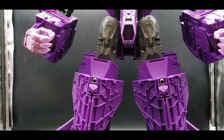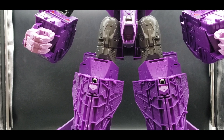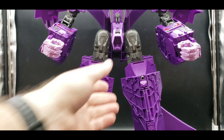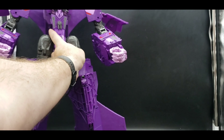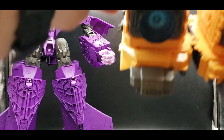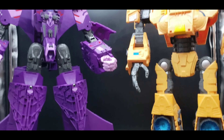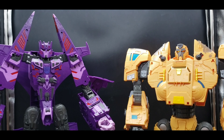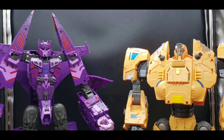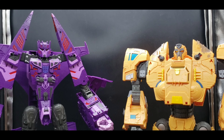I'm not really sure how I'm going to display her alongside the Ark on my shelf. I had them in their ship modes for a long time, but now I'm going to have them in their robot modes for a while — that's just what I'd prefer.